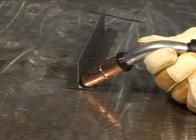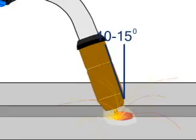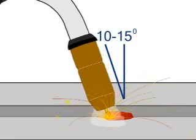How you hold the gun depends on the type of metal you're working on and what type of weld. For thin metals such as auto body panels, it's suggested that you position the gun at about a 10 to 15 degree angle. At this angle, a push travel provides the best results.